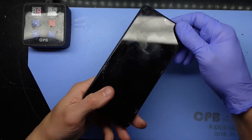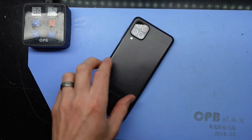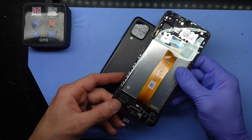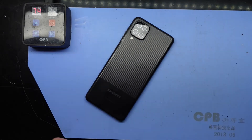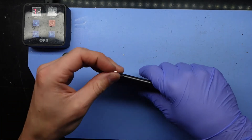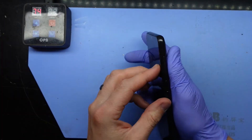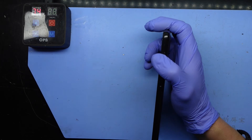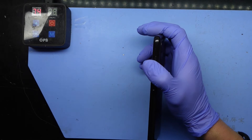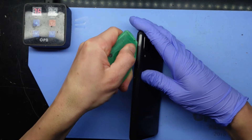G'day, in today's video I'm replacing the screen and screen assembly on a Samsung Galaxy A12. What I've purchased is a service pack, which contains a lot of extras and makes it considerably easier to do. To begin with, I've had it sitting on my blue heat pad at 75 degrees Celsius, and I'm going to use a SIM eject tool to pop this open before separating the back half from the front.